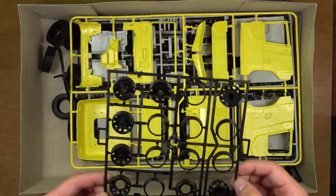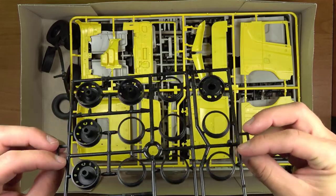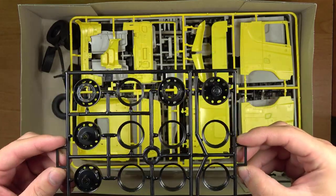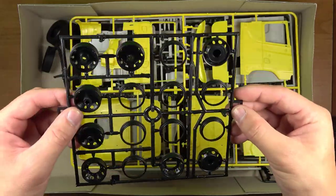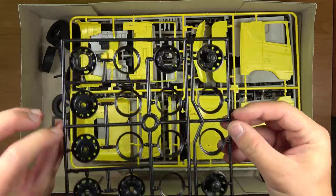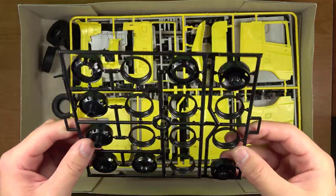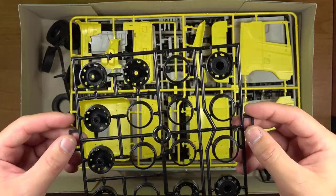Kolejna ramka to felgi. Felgi tym razem przychodzą czarne, nie tak jak w poprzednich modelach, gdzie były chromowane. Ułatwi to na pewno sklejanie, bo chrom zdecydowanie utrudnia klejenie.